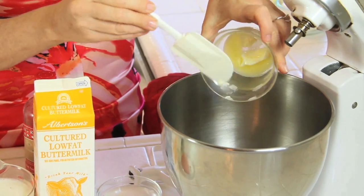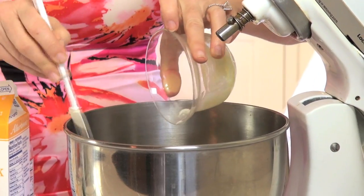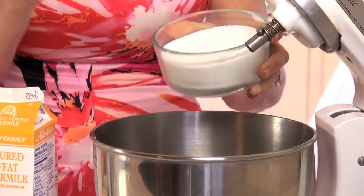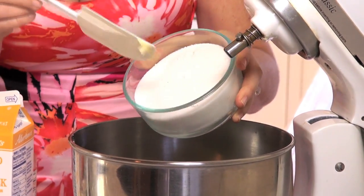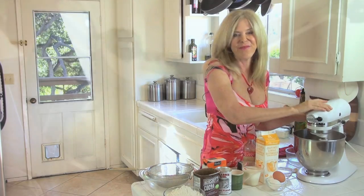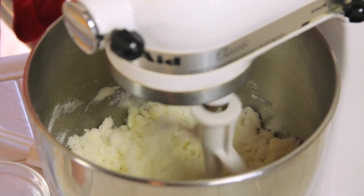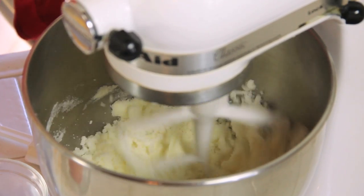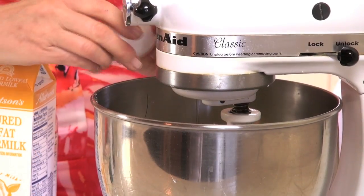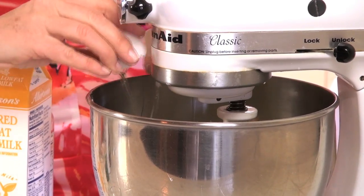I'm gonna put my butter in a mixer. This has been softened so it's room temperature or a little more. That's one stick of butter, and now one and a half cups of regular granulated sugar. Now we're gonna mix that up. I'm using a mixer today, but feel free to use a bowl and a spoon. Now let's add our two eggs — just for variety, we're using two colors of eggs today. Let's mix that up too.